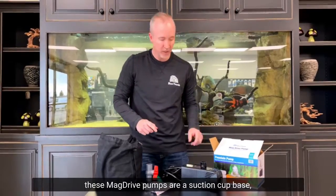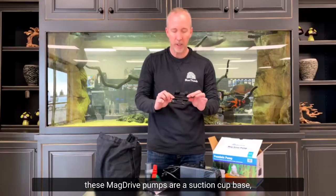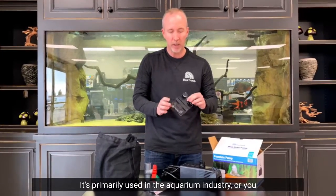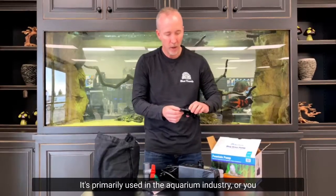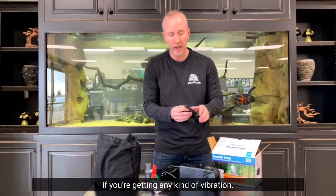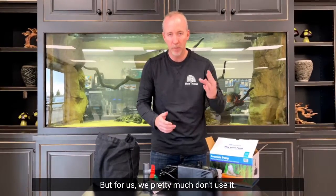A couple of things included with these mag drive pumps: one is a suction cup base, which we really don't use very often. It's primarily used in the aquarium industry, or you can use it at the bottom of a basin if you're getting any kind of vibration, but for us we pretty much don't use it.